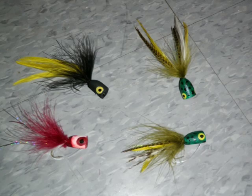Here's a look at a couple of different patterns. As I was saying, blacks are a great choice for low light or nighttime conditions. Red and white is always a good choice for pike or largemouth bass. And a couple of different frog poppers. These are my tips for tying a foam bass popper.